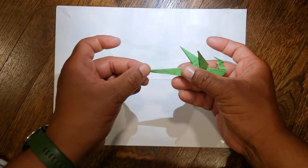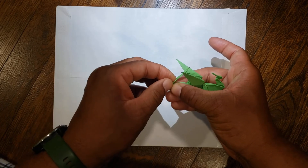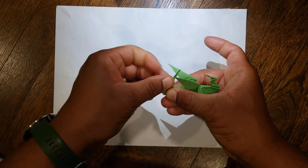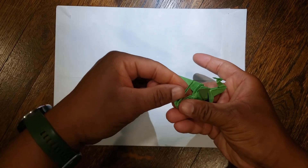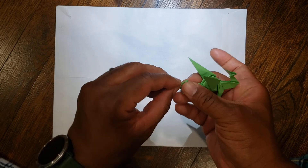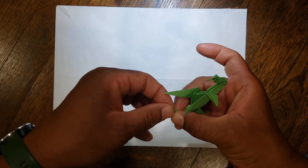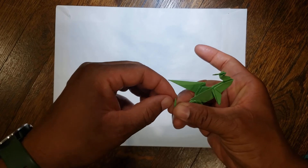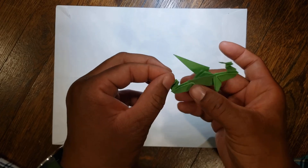Then the last part is the tail. Here are your feet — you're going to pinch past the feet, fold this toward the body, and then back toward the back, and then up toward the body again, then pinch and back toward the back one more time for your tail.